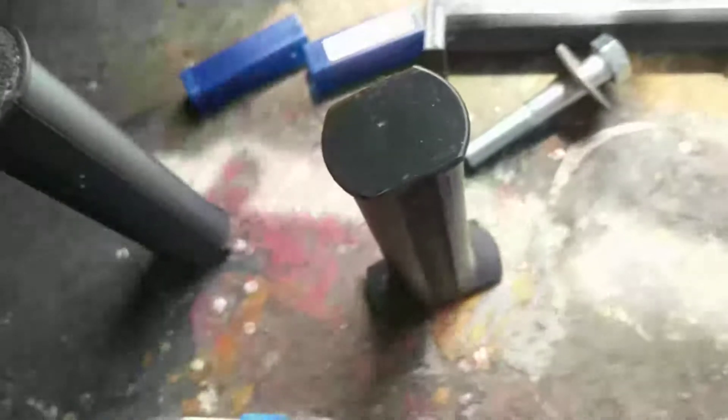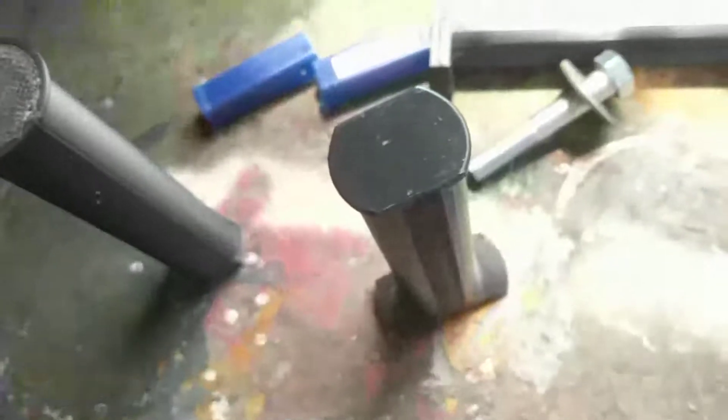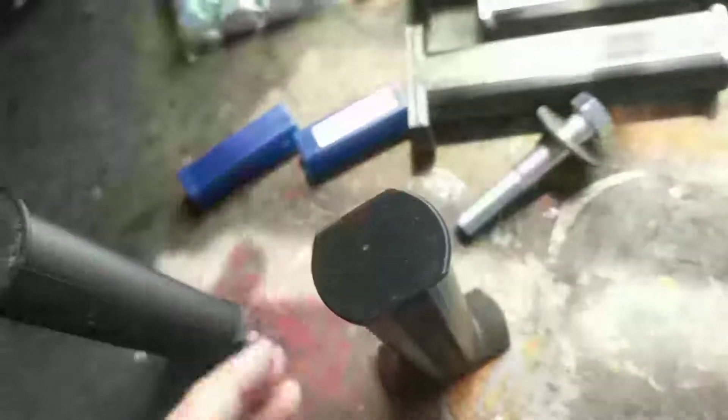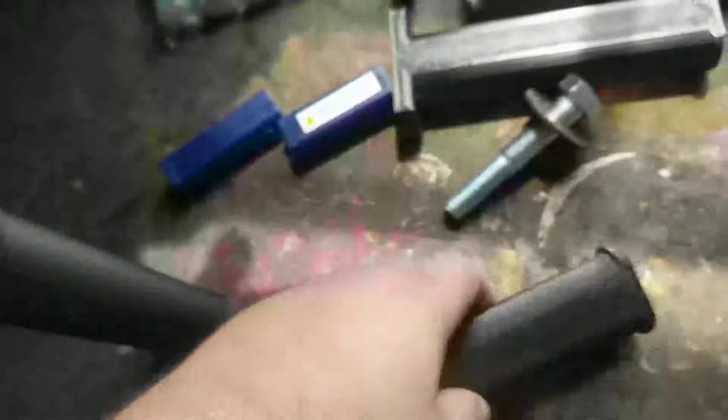You could probably use ABS. I would think PETG is a little bit stronger than ABS, but in this application I'm not sure if it would be right. You're definitely going to want an enclosure either way, and you're definitely going to want your heated bed and some really good bed adhesive.